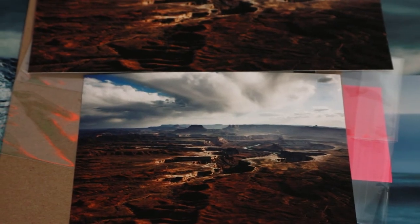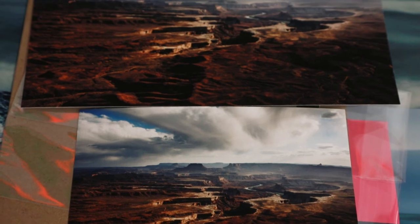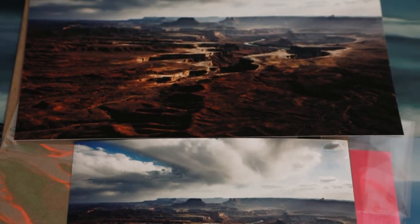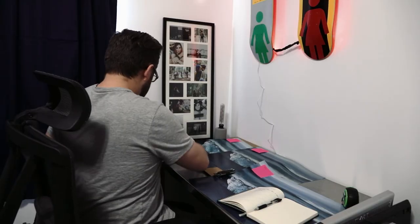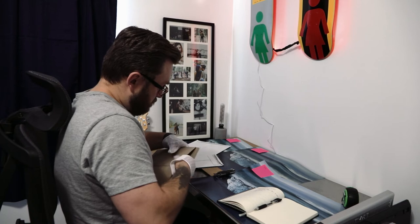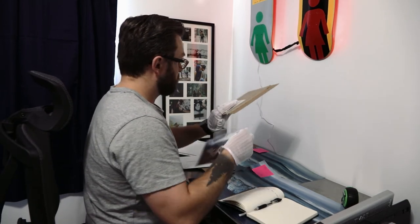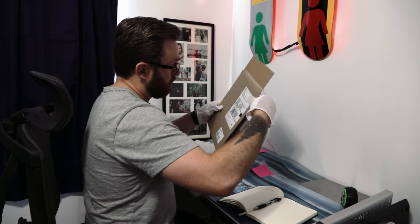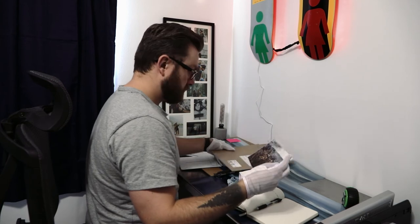I also tested some fine art prints — two smaller ones, because they're pretty expensive to print. Both labs I used were Richards Photo Lab and Bayphoto. Both arrived in protected cardboard mailers and they're both amazing quality. Honestly, hard to tell the difference. I think Bayphoto has more options, but they're both super high quality prints.